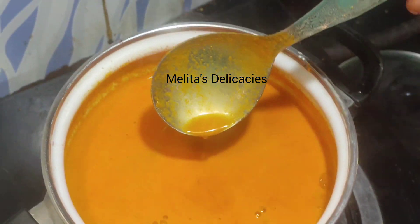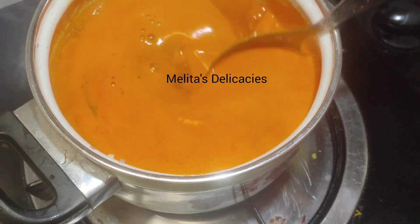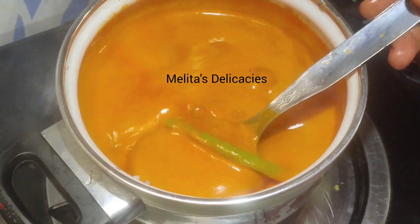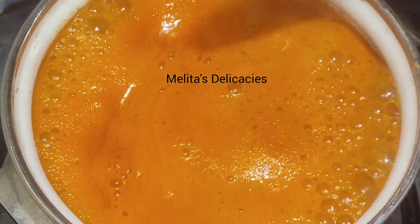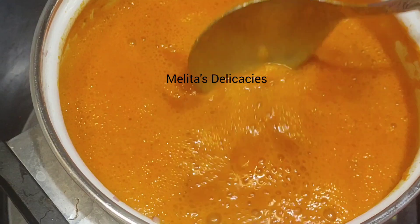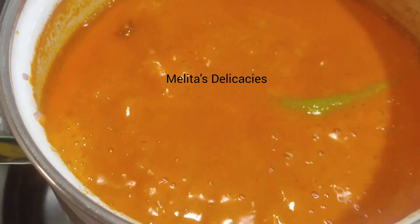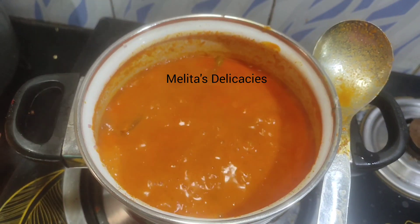It rises very quickly like milk, so just be attentive to your curry so that the goodness doesn't get spilled out. Stir occasionally once it comes to a boil and then it settles down and simmers well. Here my delicious Goan Saurak curry is ready to be relished.